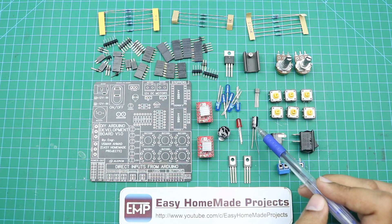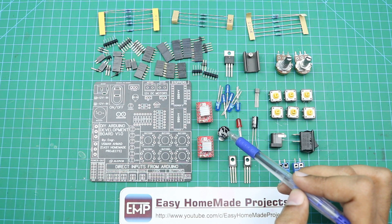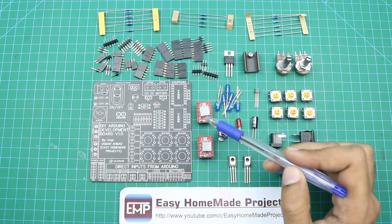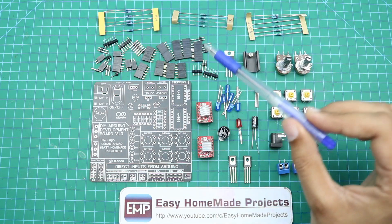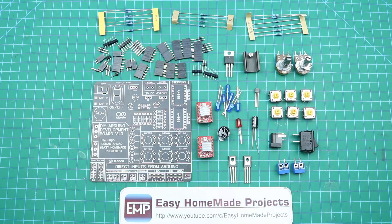Here are also a 100 microfarad capacitor, a red color LED, a 12-volt buzzer, a 8882 power transistor, 2 stepper motor drivers, 4 1-kilo-ohm resistors, and 6 10-kilo-ohm resistors. Here are some male and female header pins and this is our PCB. Now I am going to solder all these components to our new PCB.